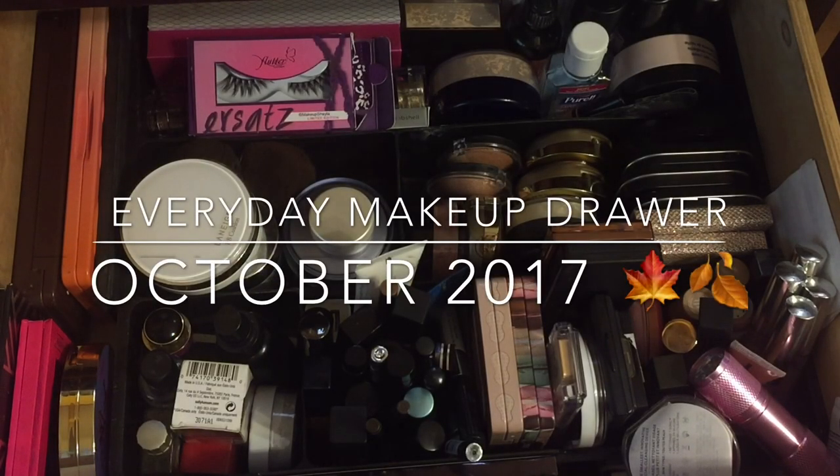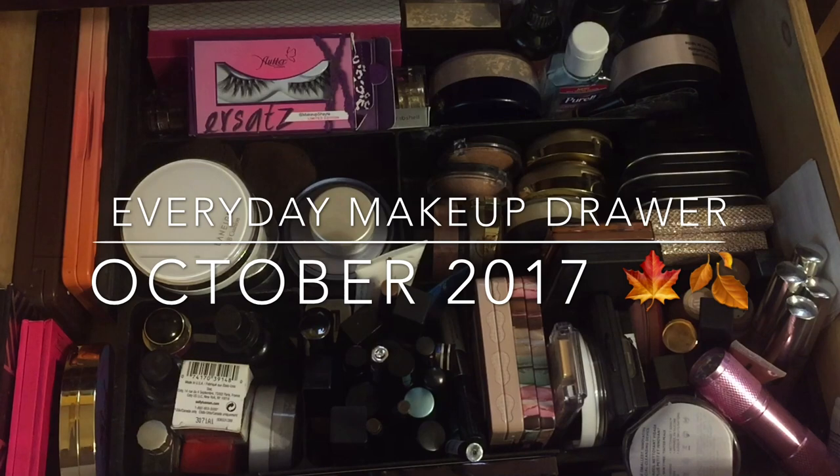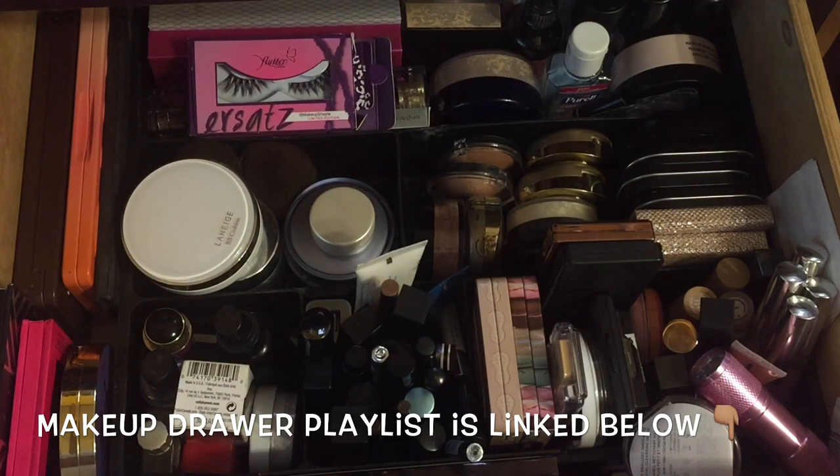Hi guys, we are back with another monthly makeup drawer. We are doing the makeup drawer for October. It's going to make everything easier, and I actually have a project pan coming up so some of those items will be included in here. If you want to check out my project pans, I just finished up 'Finish Seven by Fall.' Now we're going into October and I'm going to show you my makeup drawer, so let's get started.